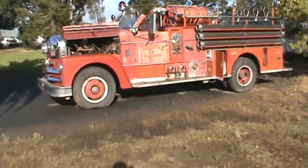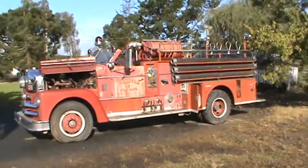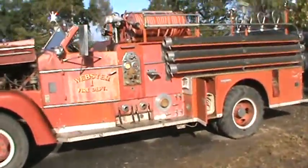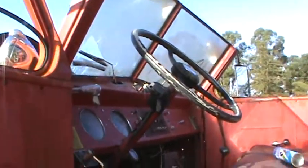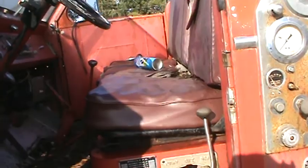That front tire's getting lower. That front tire's getting lower. This is daddy's fire truck. You're right, we should have got one of those little brushes — I told you.